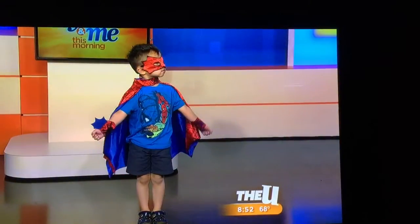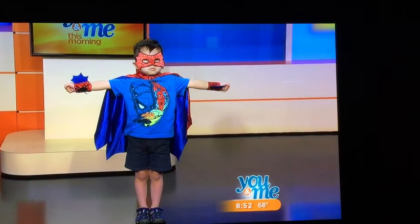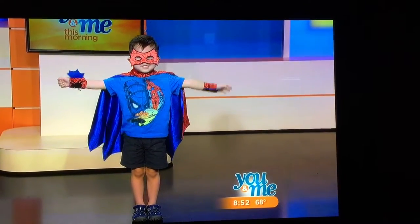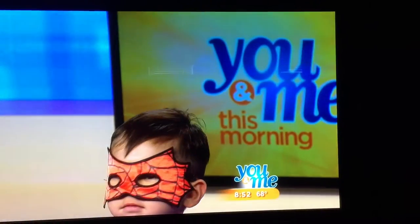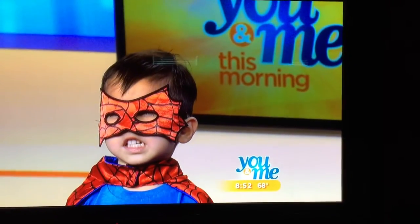It's Spider-Man, and this is Paul. Paul, you are so cool. Show us how you shoot the webs. There you go. Paul is awesome, and he selected this outfit, and he looks wonderful.